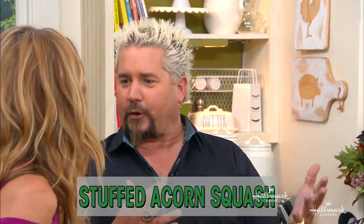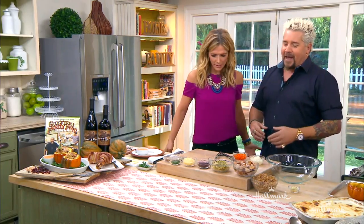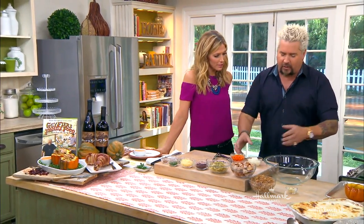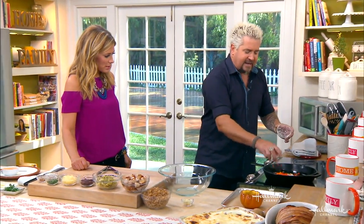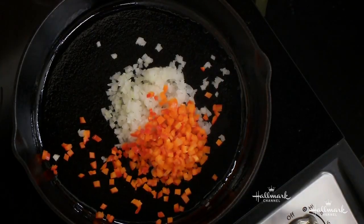I hate the word leftover — let's say repurpose. The idea is how do we take something like turkey, without branding it as one specific ethnicity — not a heavy ginger flavor, not a heavy spice flavor — and repurpose it into meals throughout the rest of the week?